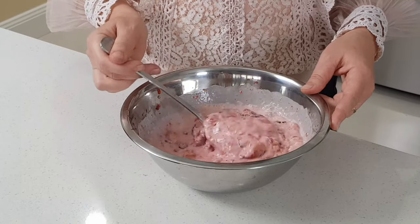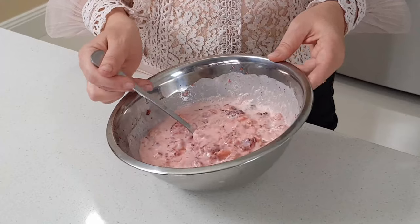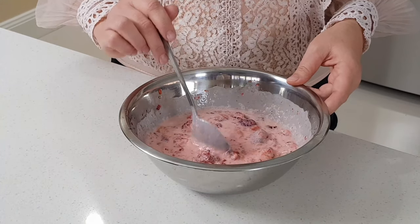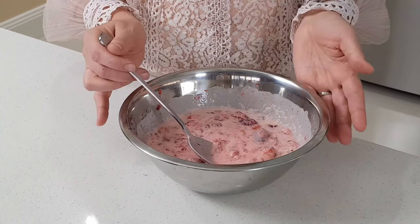So it's ready. This is just about 10 to 15 minutes of work. It will go in the fridge for about half an hour before serving. And I'll show you next how we serve it in Europe — or you can simply serve it like that.